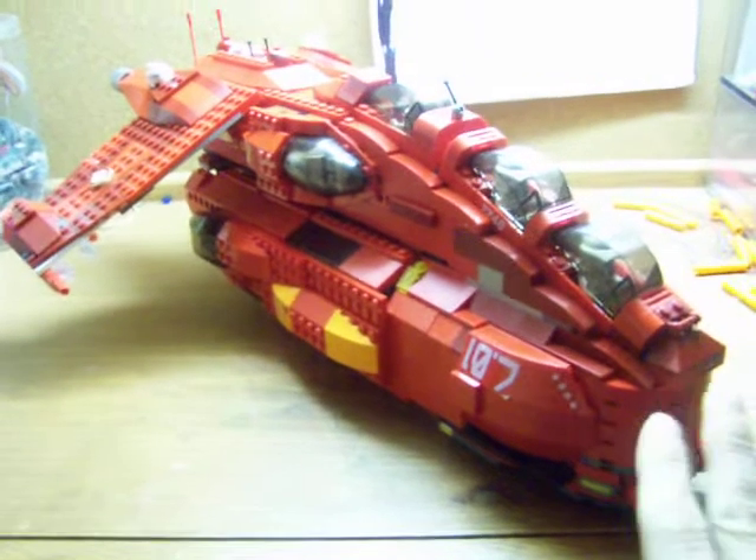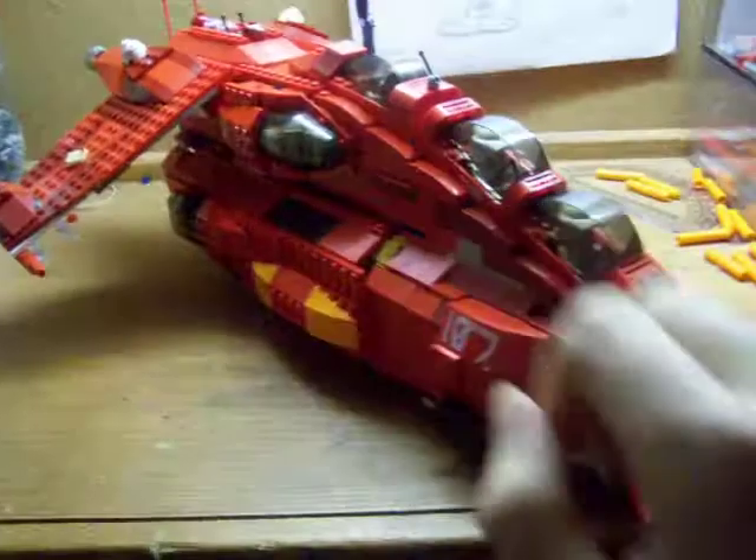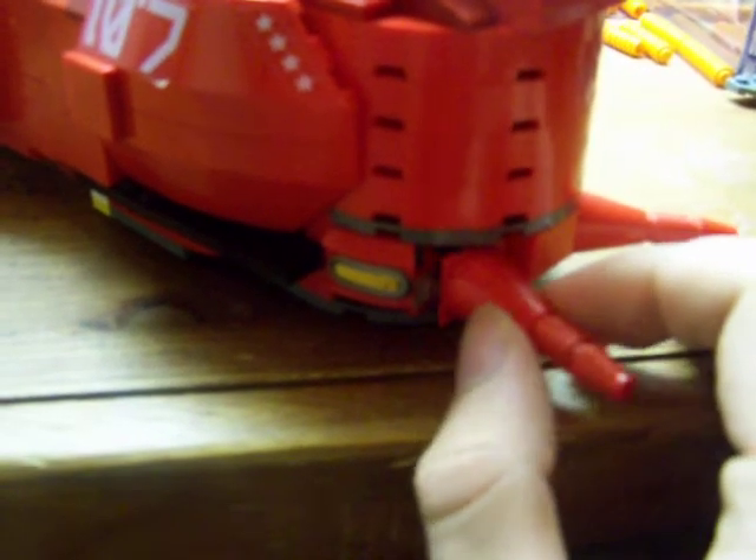We're going to start from front and move back. As you can see, I took off the two clear pieces and replaced them with the two original guns I had on here. They're only held on by this sloped piece right there — it's one of those hinge pieces. So that's how those are held on. I left the landing lights on, so those are still there.